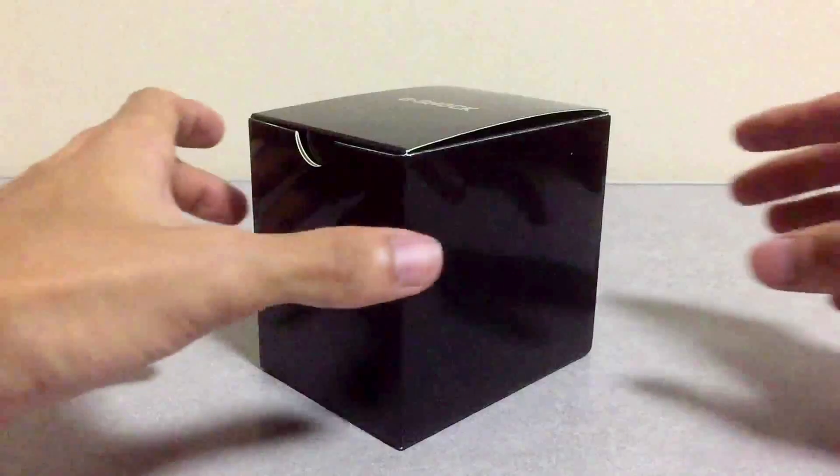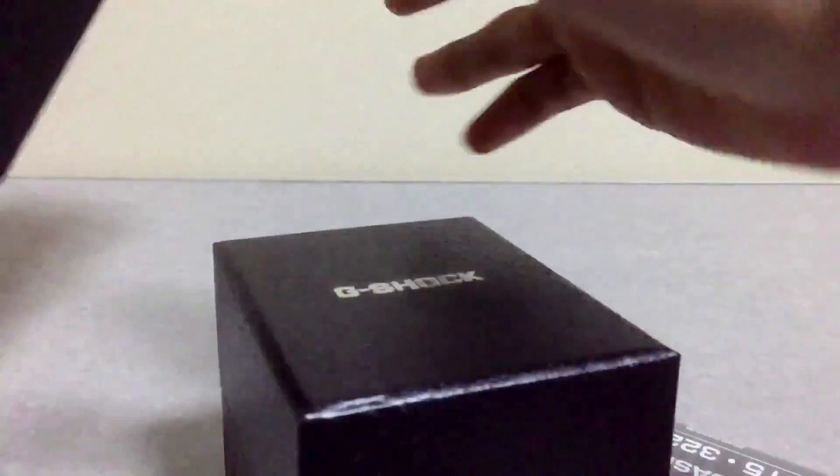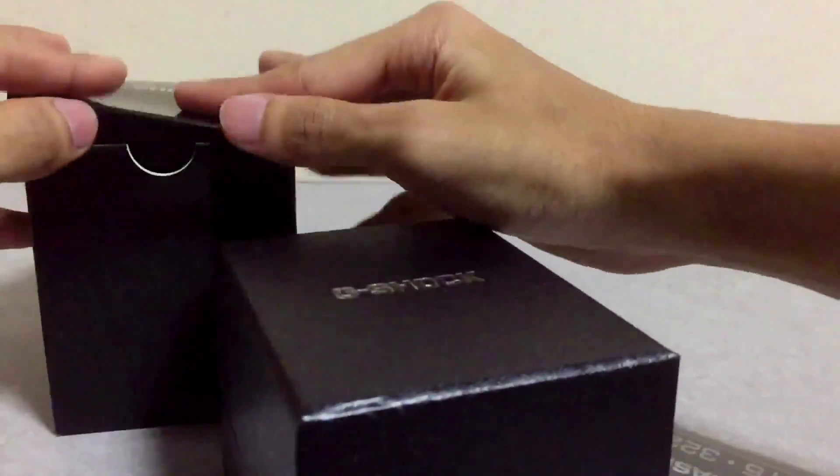Hello everyone, GHF here back at you with another G-Shock unboxing review video. Today will be a quick one — this is just a re-uploaded version of an already existing video. Most of you guys already watched this; I'm just gonna upload it with my commentary in it.